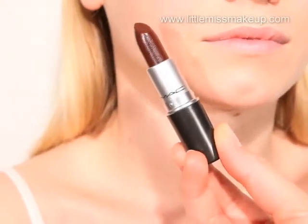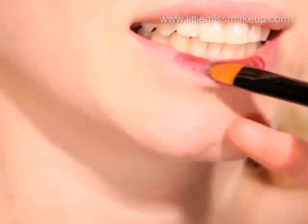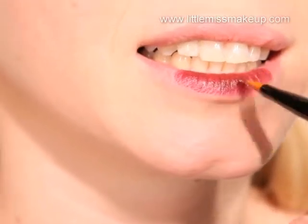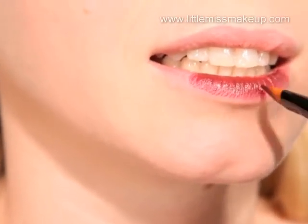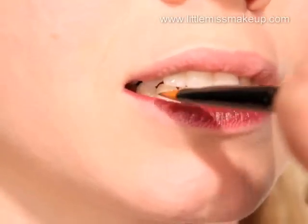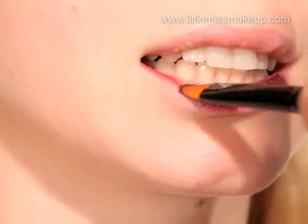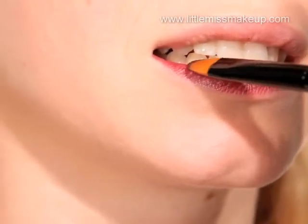The lips are the main focus of this look so we're going to use a MAC lipstick. MAC do such an amazing range of colours and textures and we've found the perfect lipstick for this look. We want to create a stain-like effect, so using a lip brush apply the majority of the colour to the centre of the lips and blend off the outer edge using your fingers.